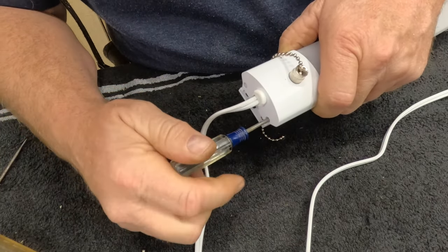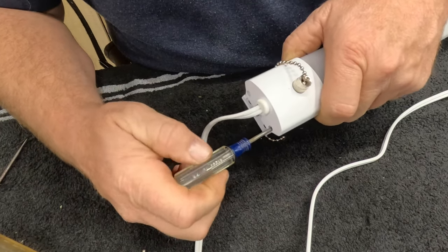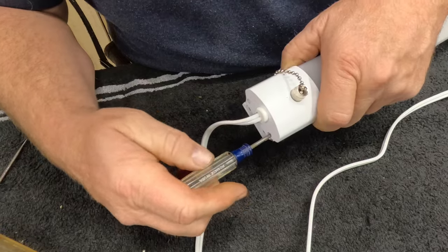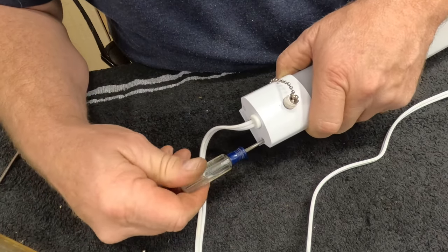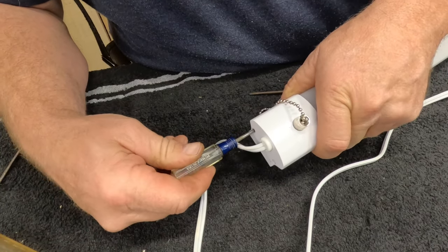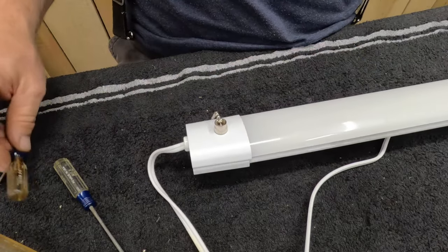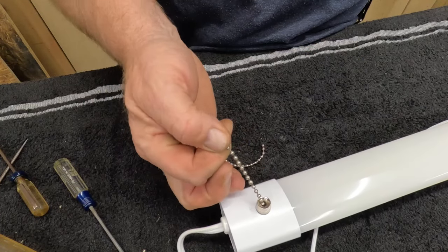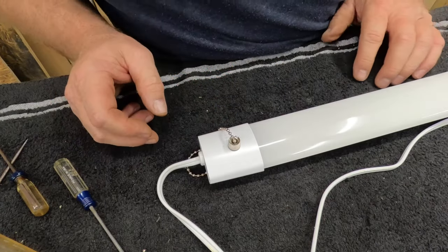Since building the new house, the barndominium, we've actually had a lot of issues with different lights. These LED ones, like I said, seem like they're just cheap made but they're not cheap to buy. So now our little switch chain is back on — the big test is, will it work? Let's get it plugged in and see.